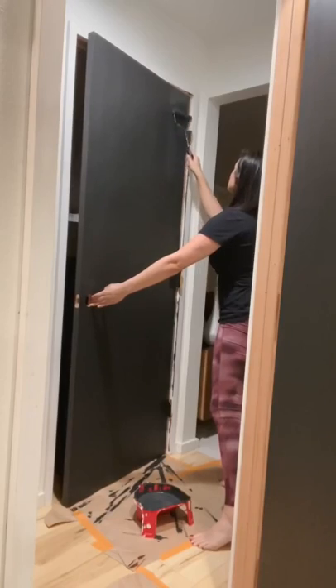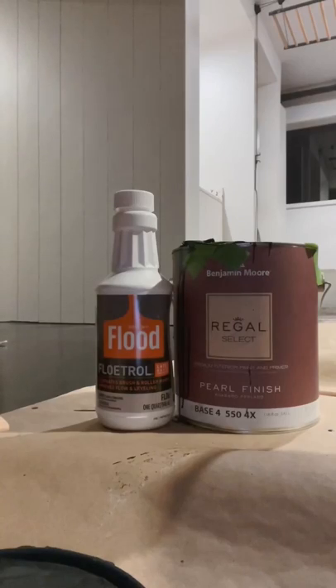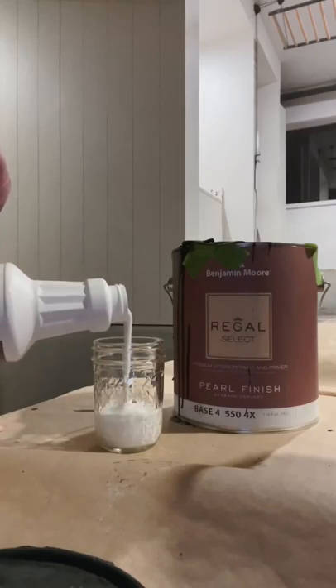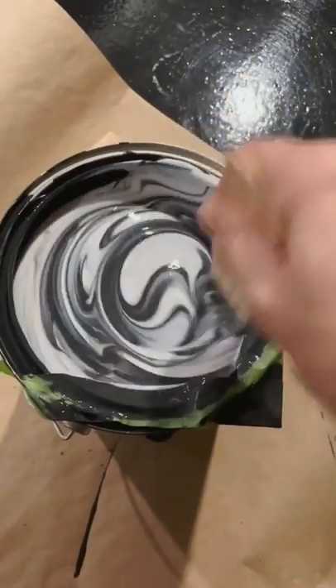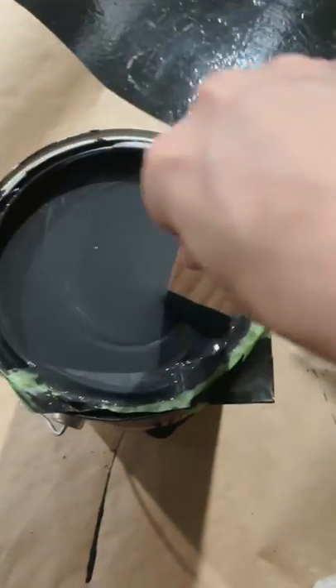Last week I painted eight interior doors and after two coats I had pretty visible roller lines. I crowdsourced and got a hot tip to add Floetrol to the paint for the final coat. Floetrol is a latex paint additive that increases the paint's ability to level, meaning less roller lines.